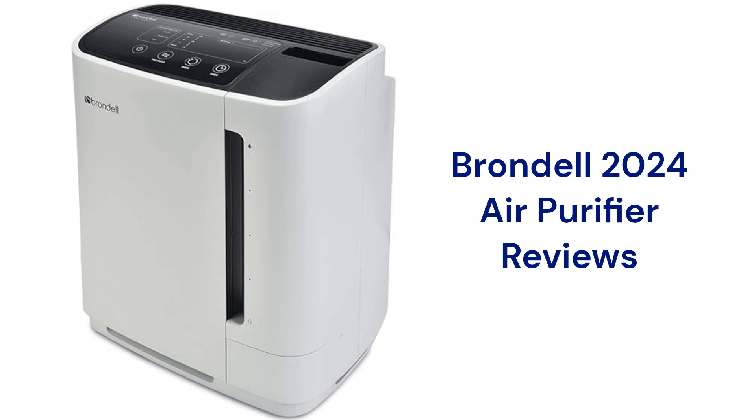This brand is made in China, can be purchased through their online store or on Amazon, and is backed by a good guarantee.